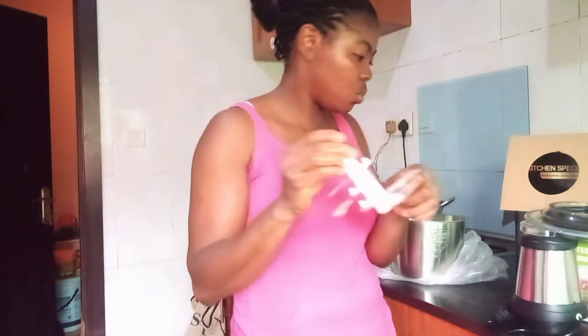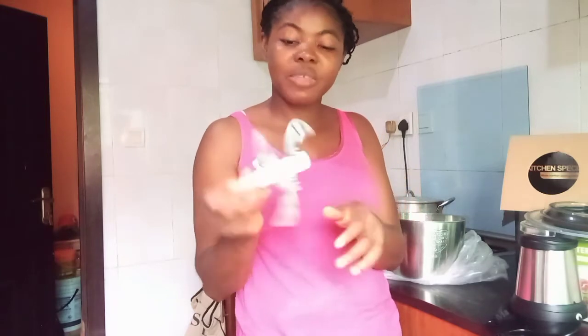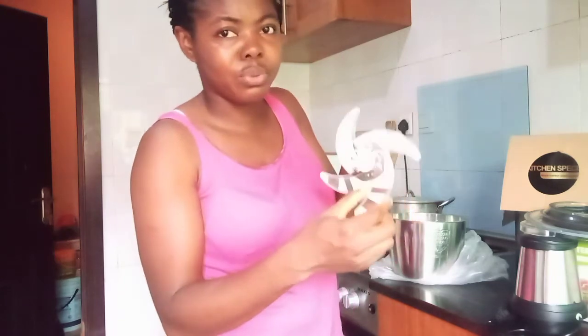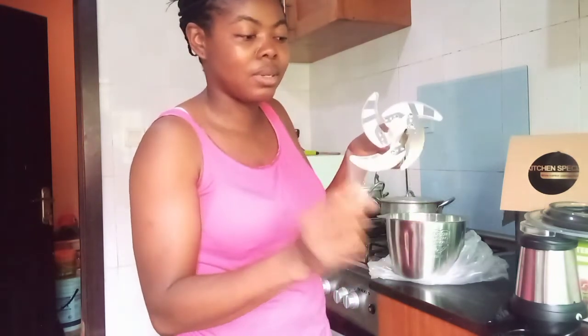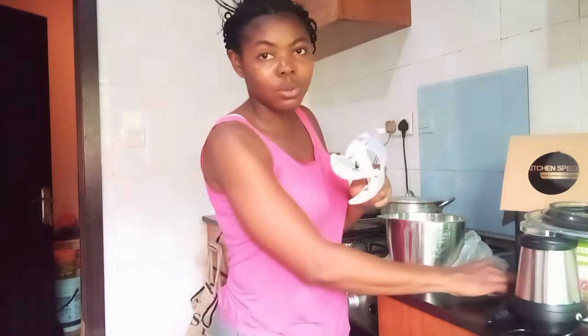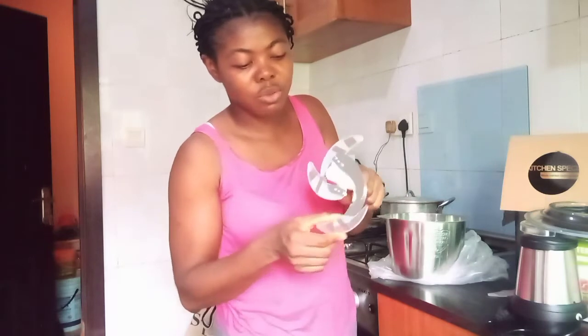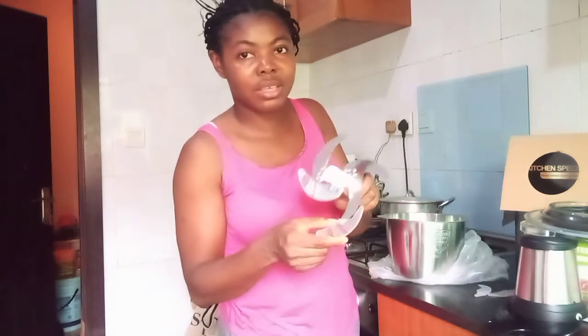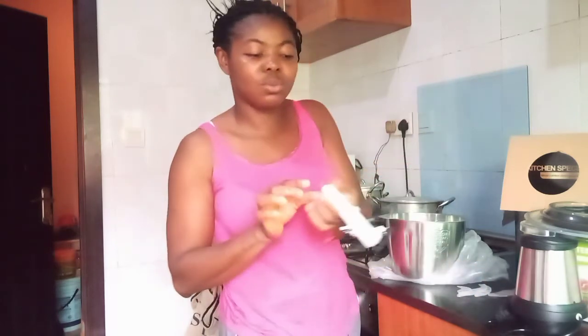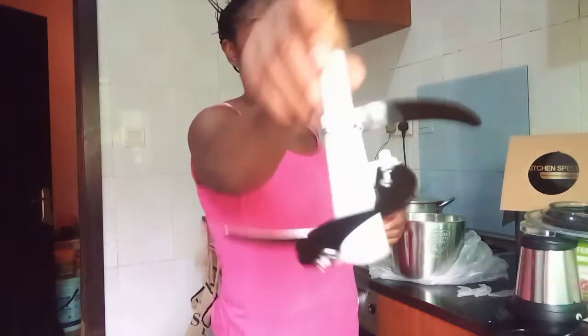So right now I'm going to be removing them one after the other because we want to make use of this right now. When you are removing it, make sure you are very, very careful — extra careful. I think you should just push it to the back a little bit, like this, then bring it out. Make sure you place it somewhere very close so that it doesn't get lost. Push it to the back, bring it out. This is what the blade looks like.